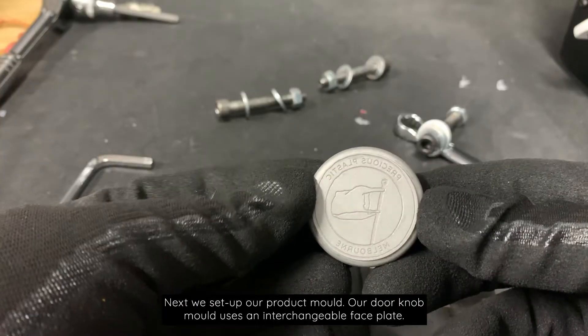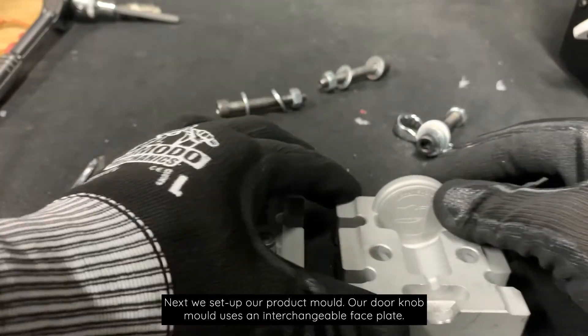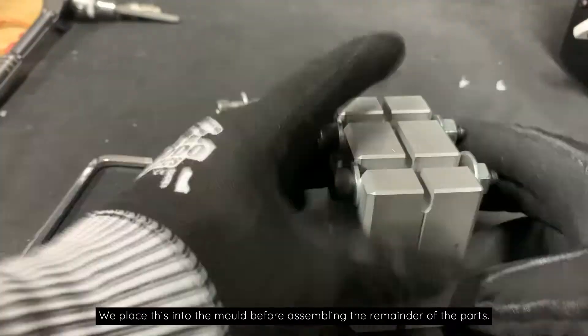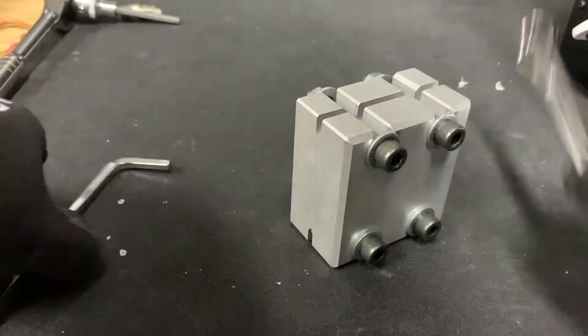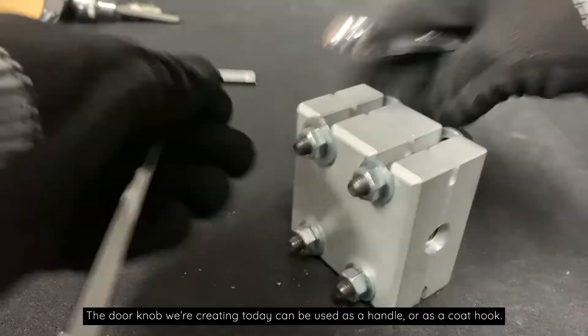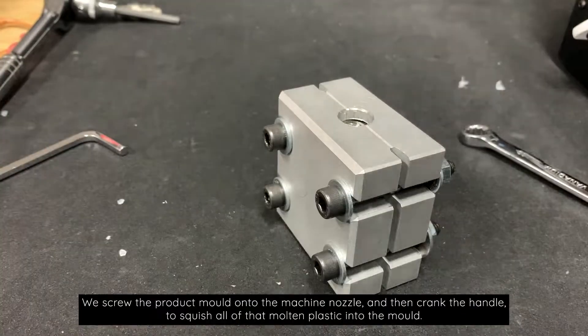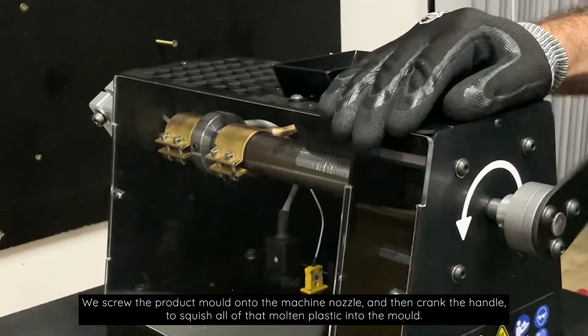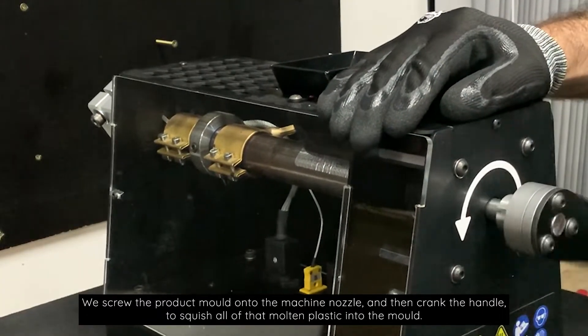As our final product will be 100% recycled LDPE, it will also be recyclable again at end of life. Next we set up our product mold. Our doorknob mold uses an interchangeable face plate — we place this into the mold before assembling the remainder of the parts. The doorknob we're creating today can be used as a handle or a coat hook. We screw the product mold onto the machine nozzle and then crank the handle to squish all of that molten plastic into the mold.